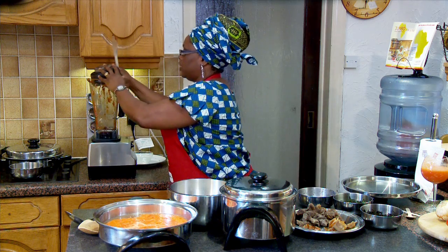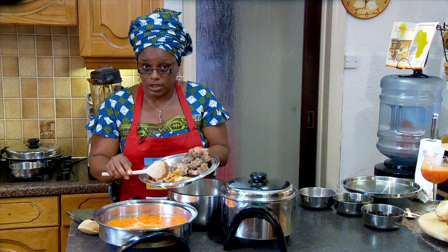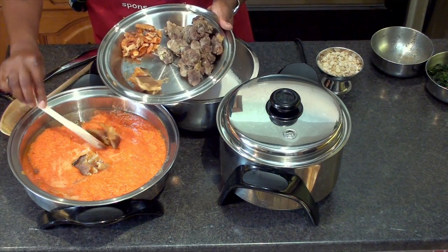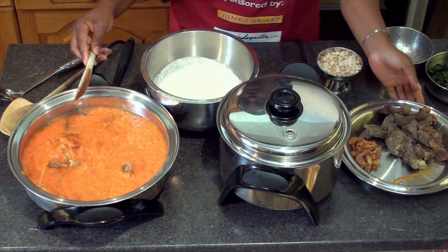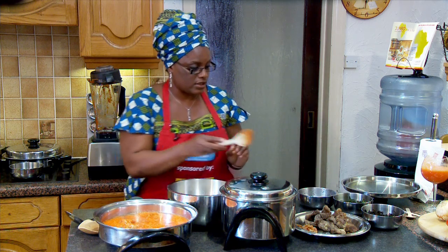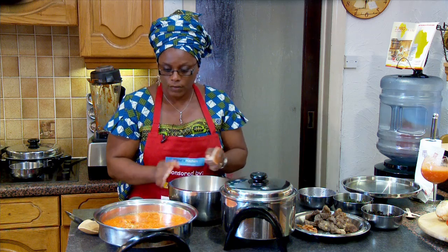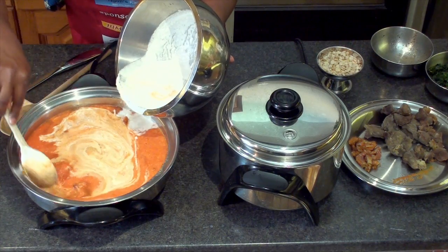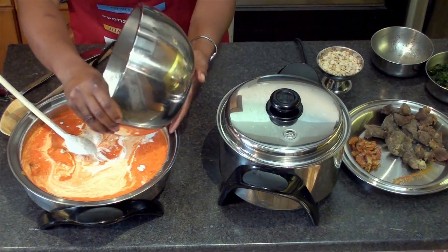The next step is to add my stock fish. It's been cooked already and deboned, so I'll put my stock fish in. I want it to cook a little bit more so that I will get that tenderness in it. Now I would add the Egusi melon puree to the skillet. I'm going to add the redness that gives me a smooth mixture and as you can see the redness we all want is there.